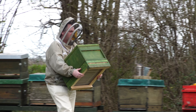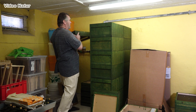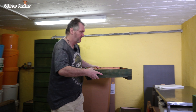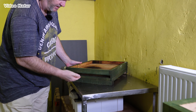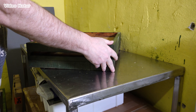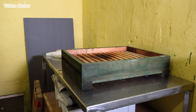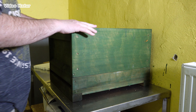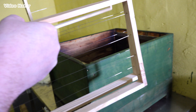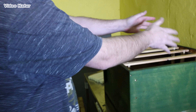Gut, kurz zur Erklärung, wie so eine Beute aufgebaut ist. Am Anfang brauchen wir einen Boden. Die Bienen fliegen dann hier rein und kommen praktisch in ihren Wohnraum. Das ist eine Zarge, die ist hier oben drauf. In dieser Zarge, muss man sich vorstellen, sind dann diese Rähmchen drin — natürlich dann mit Bienen.